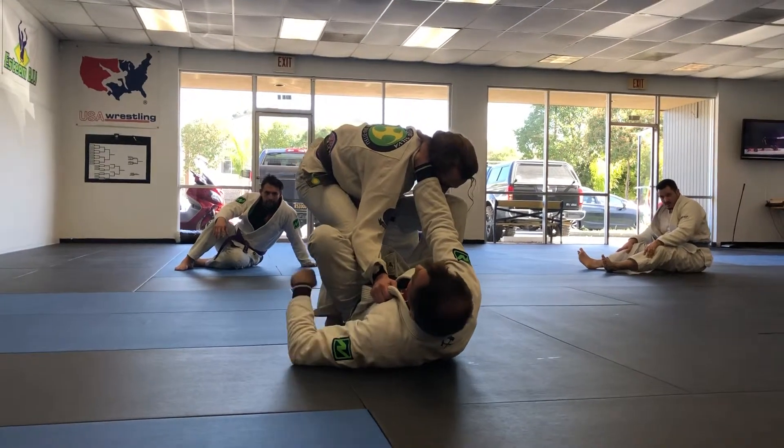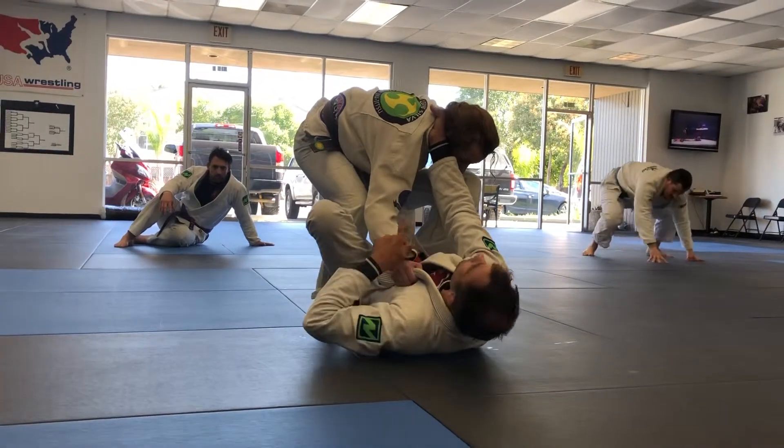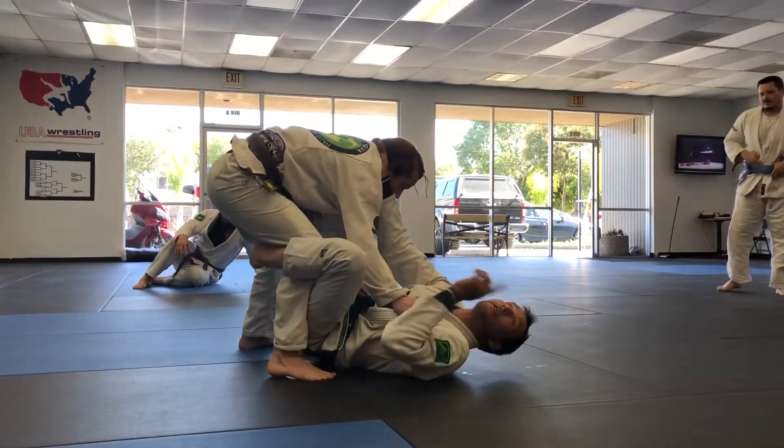I like to control the sleeve so he can't base, obviously. I want to hold this so he's going to put his hand on. This is the shoulder I'm going over.